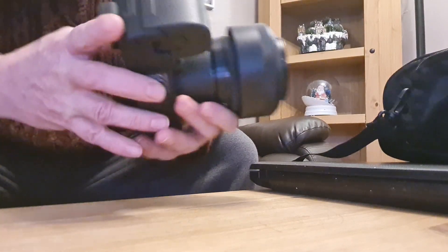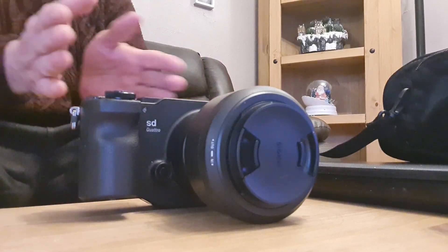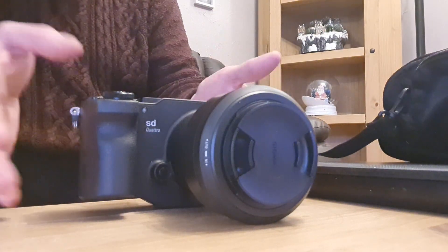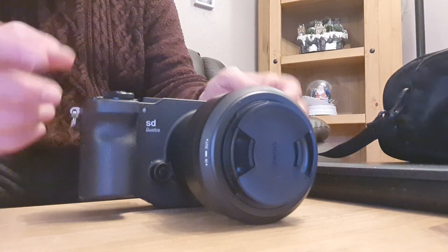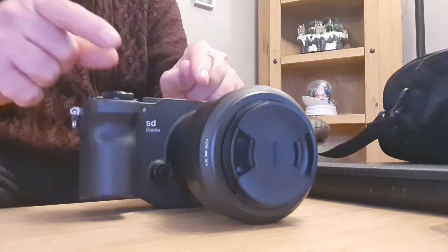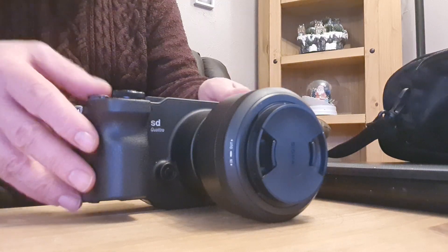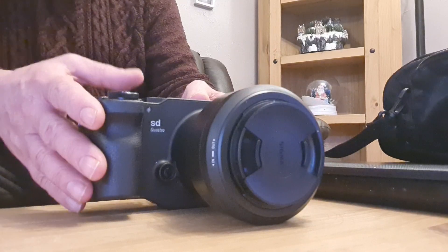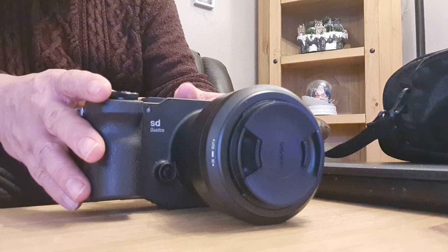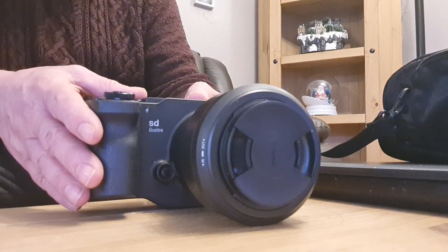These started off with the SD Merrills — they did the one, two and three — and I think they were really, really slow; those were the first Foveon cameras. Then they brought out more, which were the funny-shaped ones like the one I showed you in a video last week, which I bought and sent back. I probably didn't give it enough time, because I looked at one of the photographs I took with it and the image quality was again exceptional.